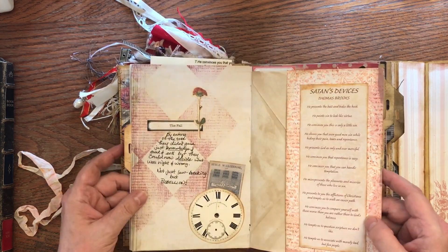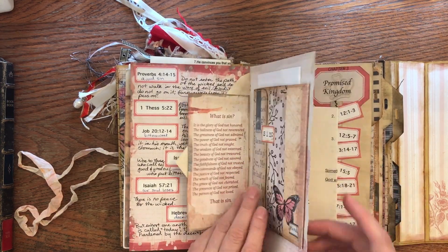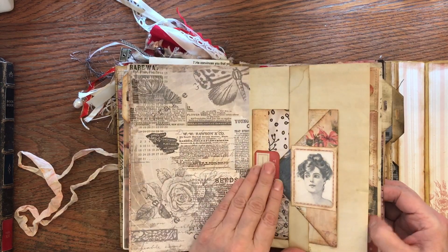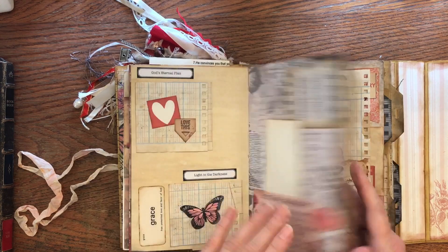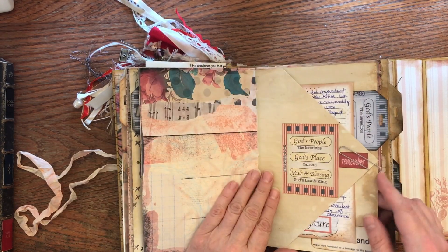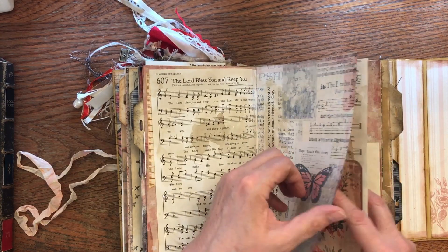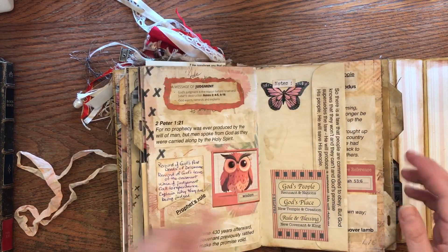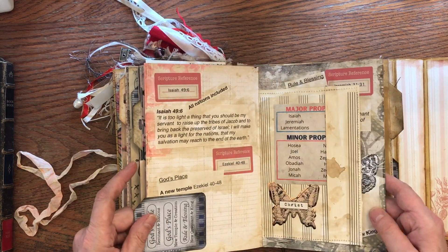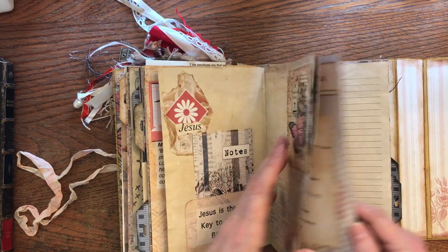There are lots of different pockets and ephemera. I did journal pages, coffee-dyed pages, and journal background pages — just a combination of different things. There's all kinds of paper: ledger paper, book pages, paper bags, coffee filters. Lots of different styles of pockets, tags, little flip-outs, flip-ups, and envelopes. This is an envelope thing joining two signatures together, and this was a music staff page that I turned into pockets and envelopes.